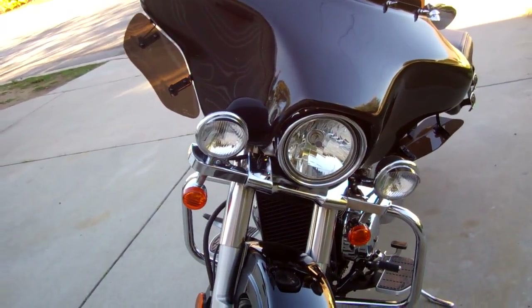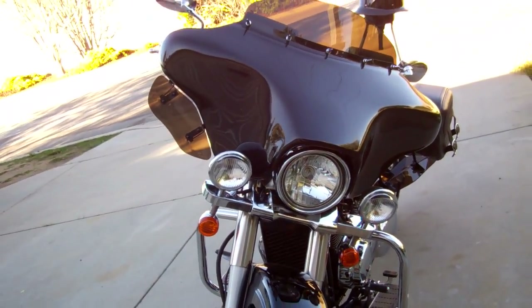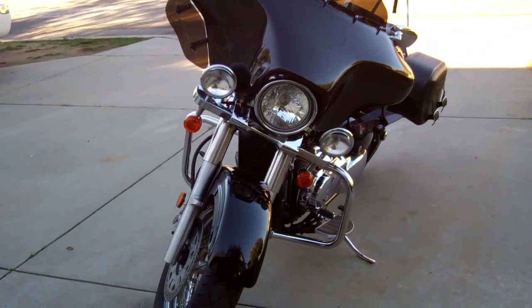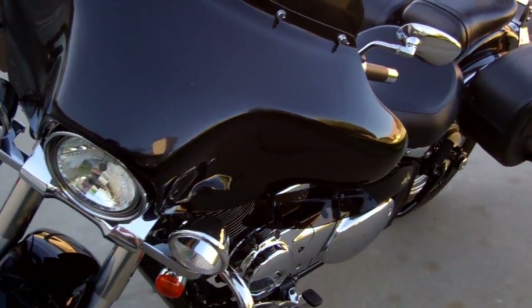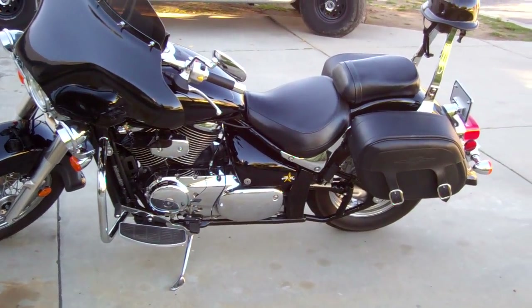I put on the light bar up in front here — two extra lights — and moved the blinkers down underneath the lights rather than being on the sides. Like I said, this is the C50 Boulevard, which is 800cc.